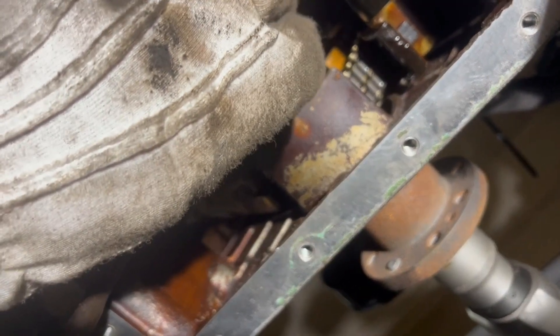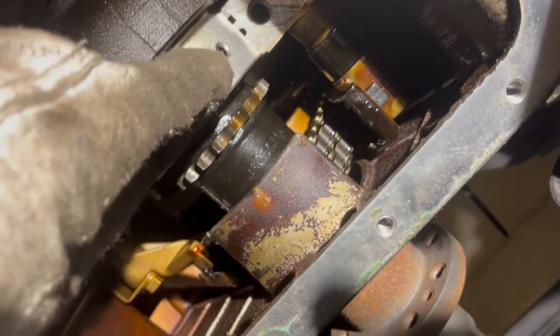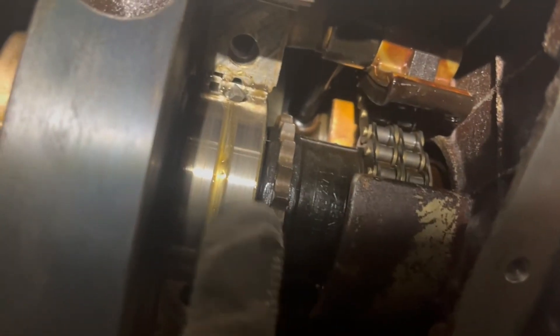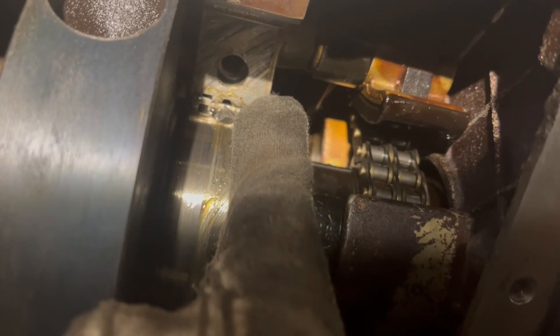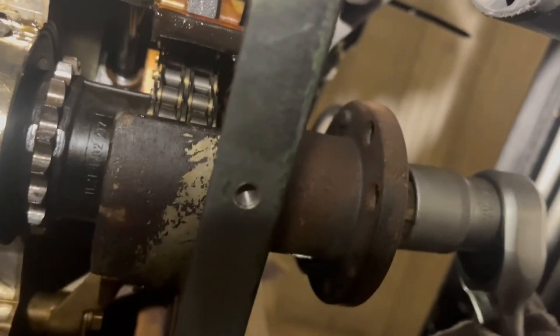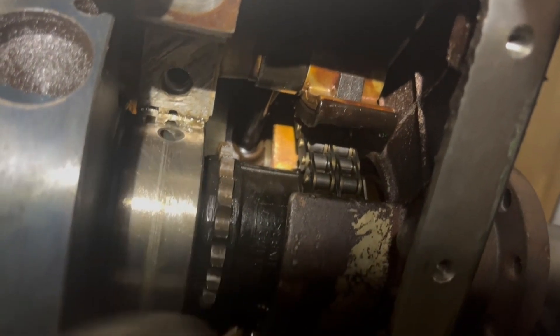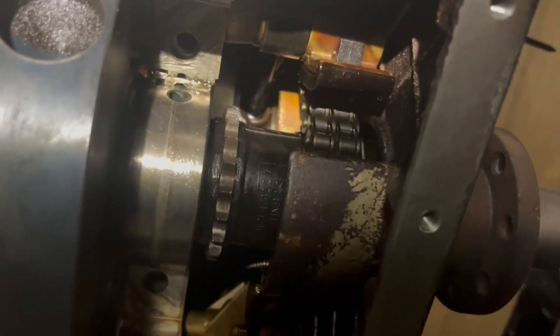Now we put a new one in — apply some assembly grease on that — and then put it in like so, then just turn it. It's hard with one hand. When you turn it and push the shell in, you just need to back it a bit, then fish out the screw so the bearing moves in and the lock is in place.